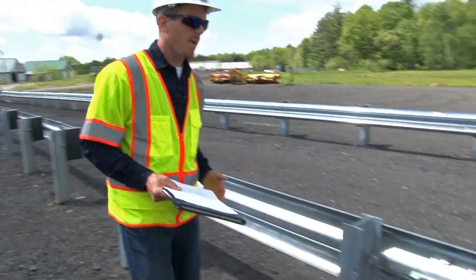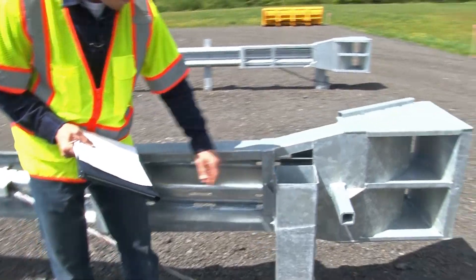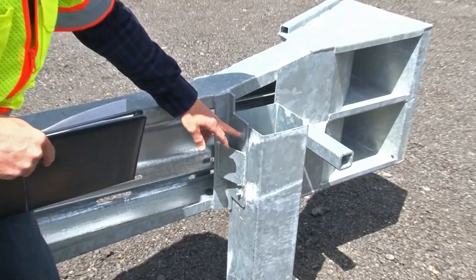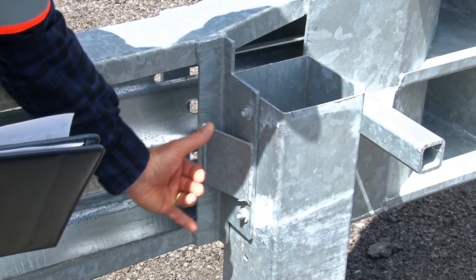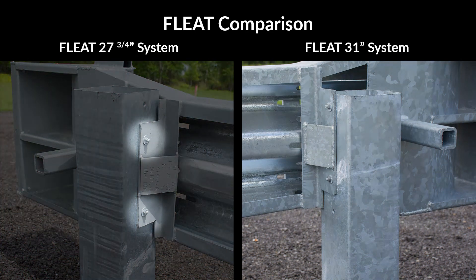Let's take a look at the impact head. The impact head should be attached to post 1 in two locations, using the upper hole and the lower hole. This attachment should be snug. With the 27¾ inch system, the impact head is attached using the lower set of holes.